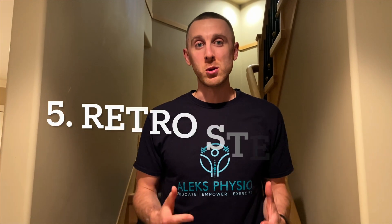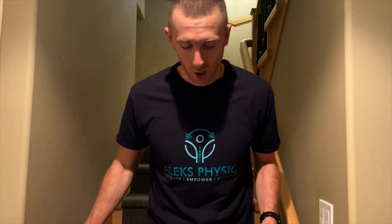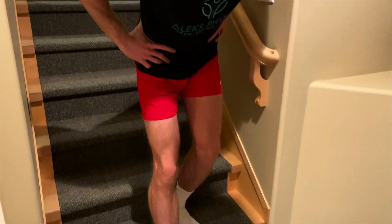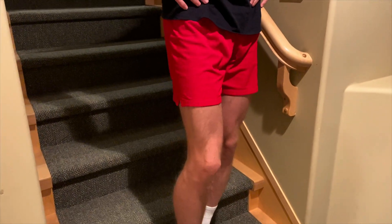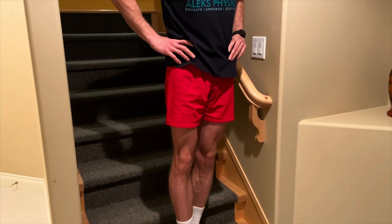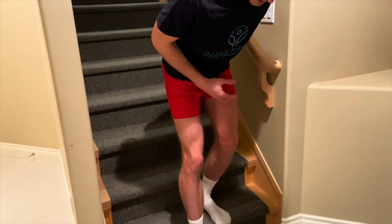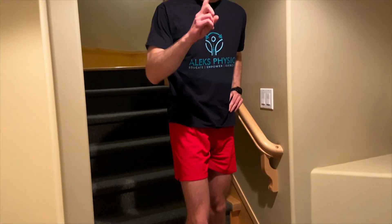Number five on our list is the retro step up, calculated at 57% of MVIC. The setup: if we're working on our left leg, we start with the right leg on the ground. You lean your trunk forward, stay on your heels on the left leg, and push off that left leg to stand up nice and tall. The more you lean forward, the more you bias the gluteus maximus muscle.